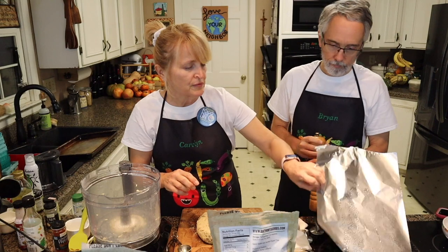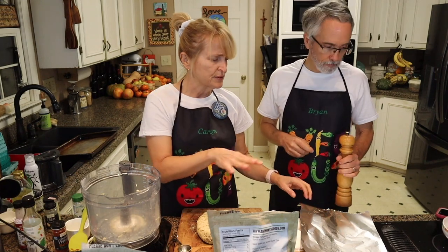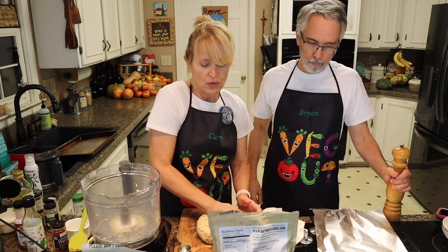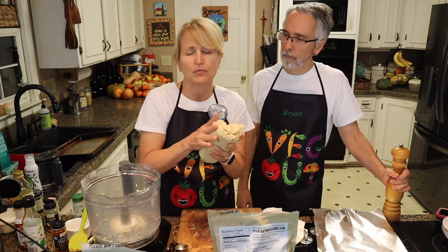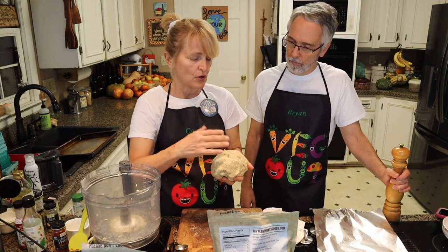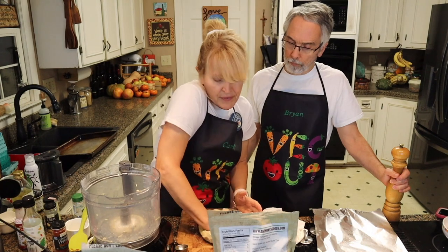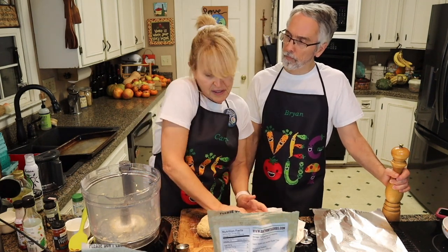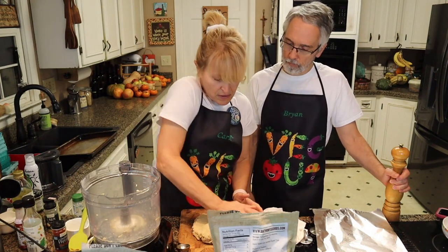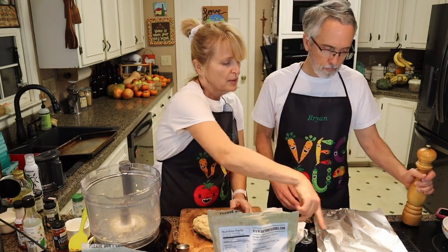I already have a piece of aluminum foil very lightly sprayed with a cooking spray — avocado spray or olive oil — just very lightly. The reason is we don't want this to stick to the aluminum foil, because we have to wrap it up to bake it. It can't bake open at first or it'll get too dried out. Since I've already sprayed it, go ahead and sprinkle some pepper all over that oil.